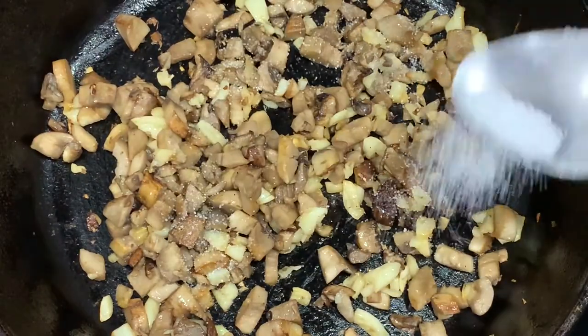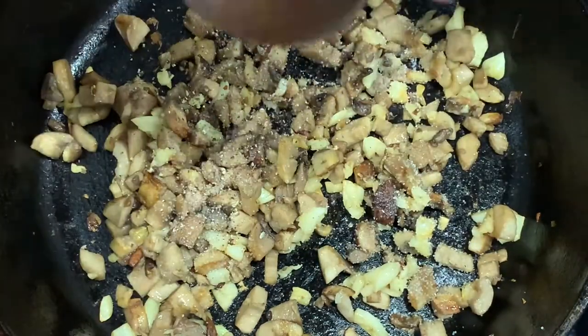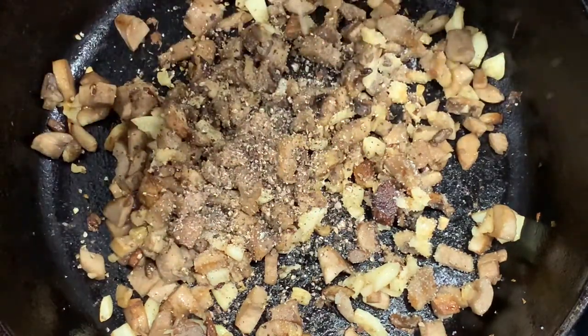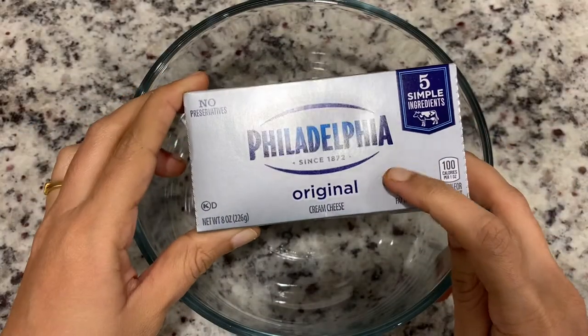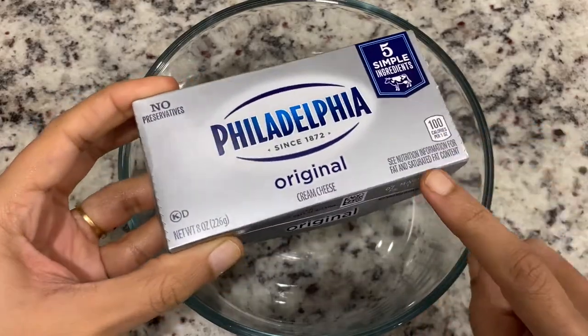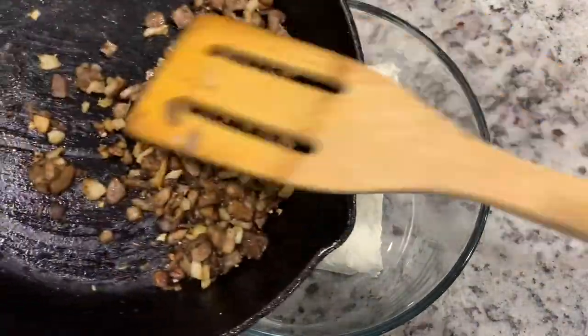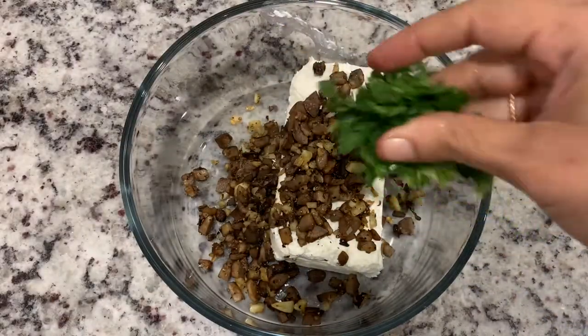When we start, add the serve. Then add tomato sauce on the side. Put it in half and then add it in. Then add all the meat. Then put it in the pan.